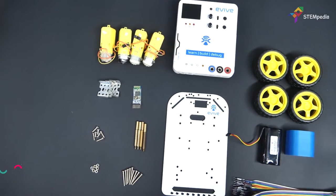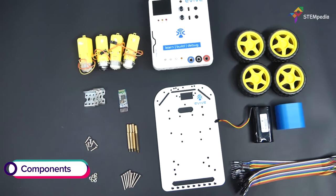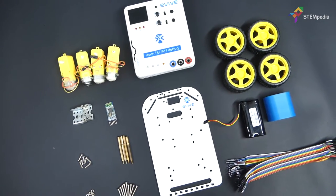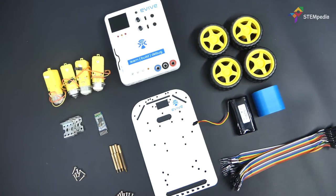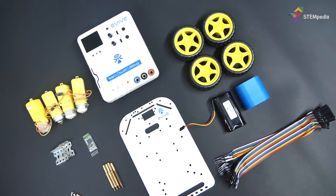For making the robot, you will need a WiFi chassis, DC motors, wheels, motor clamps, HC05 or HM10 Bluetooth module, a 2 cell battery, 3D printed battery holder, some jumper cables and some bolts and nuts.